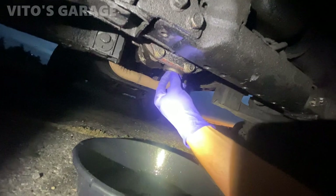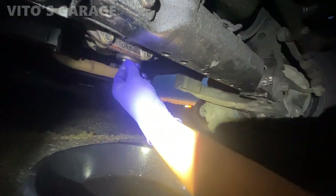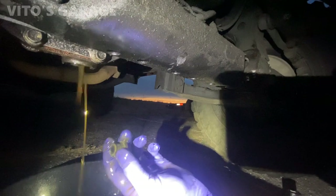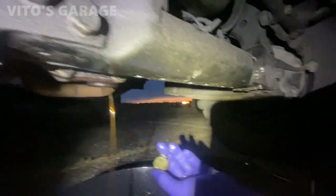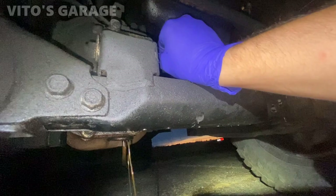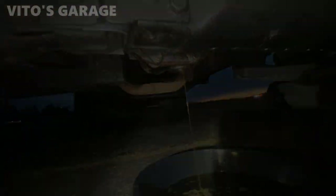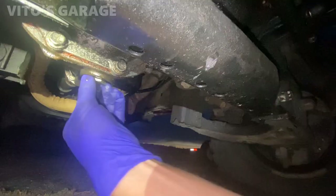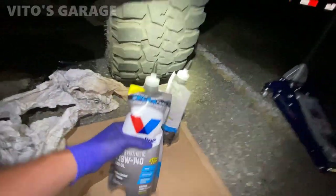I hope the wind doesn't drift into me — I don't want to get splashed with this fluid. Look at that, it's not in bad condition actually. Maybe they did change it, but we're changing it again. Cleaned up the drain plug and about to install it. It's already dark but drain plug is installed and tightened.